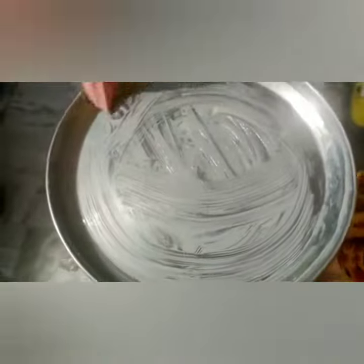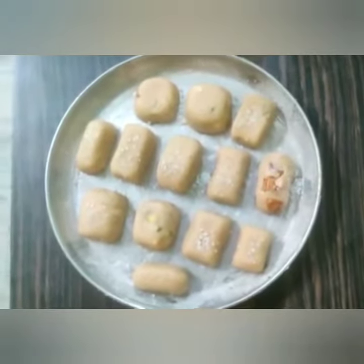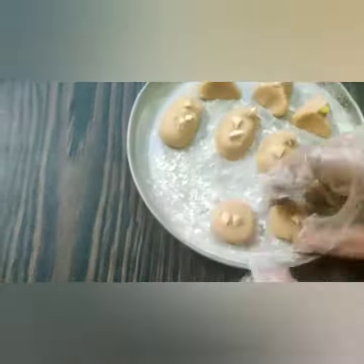I am going to add the cherries to a plate. I am going to apply the butter and add the fine powder. I am going to make the cookies and put them in the bowl to heat.